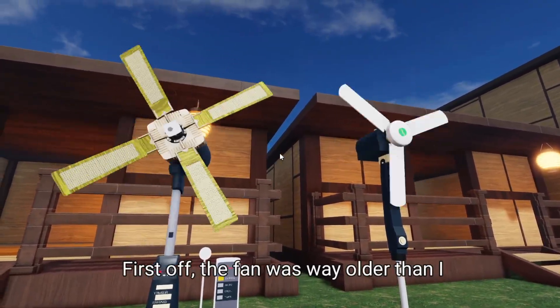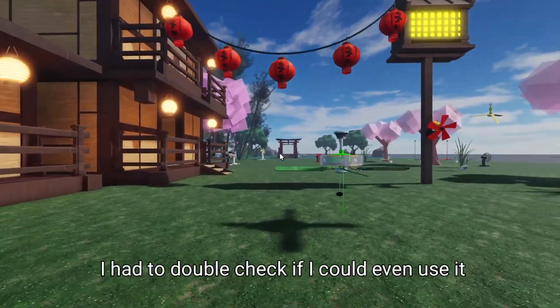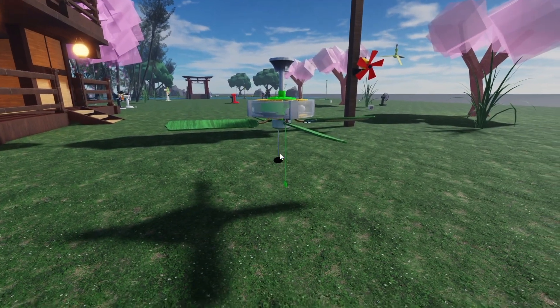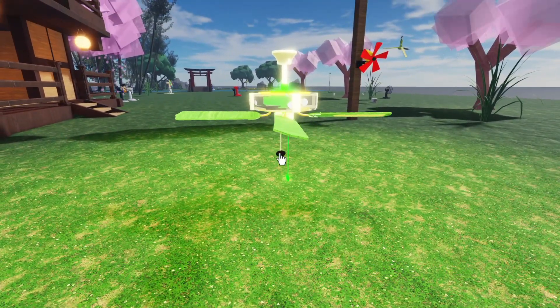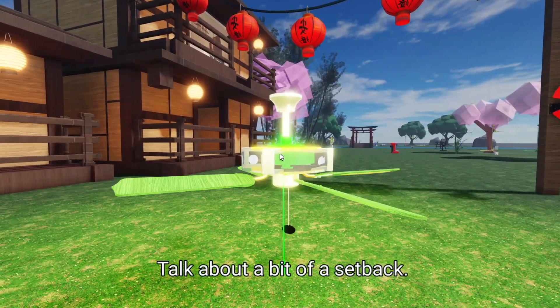First off, the fan was way older than I thought, and it had some serious safety concerns. I had to double check if I could even use it safely. Then, as I was attempting to put everything together, I realized I didn't have half the tools I needed. Talk about a bit of a setback.